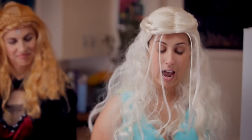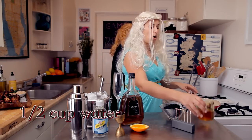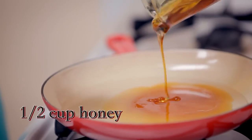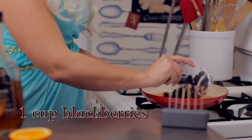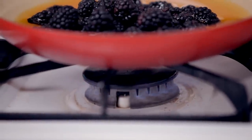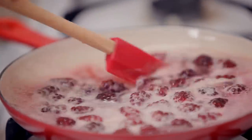So in this pot — I'm gonna be mindful not to burn my beautiful Khaleesi hair — you have a half a cup of water and you're just gonna add a half a cup of honey, and to that add one cup of blackberries. Turn it up to high heat and you'll let this cook together. It'll come up to a boil, the blackberries will break down, and they'll become this really beautiful deep crimson color, and then we're gonna strain it out.